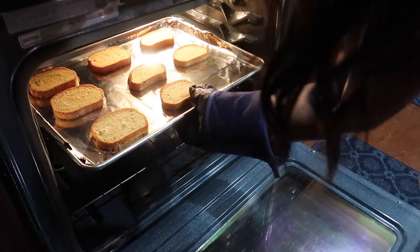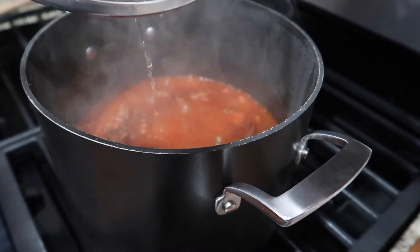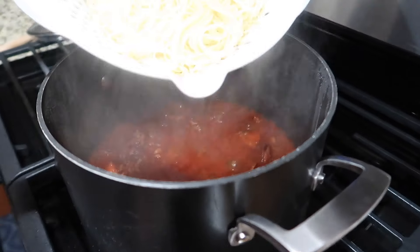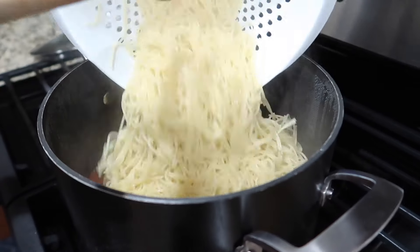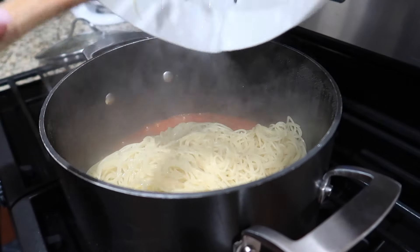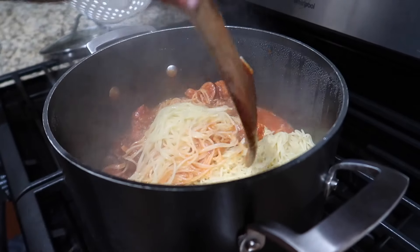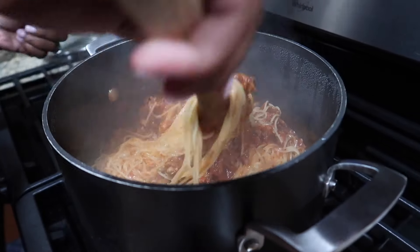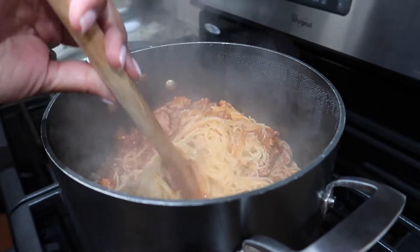It's already done, you guys — look how fast that was! So we're going to go ahead and take that out. Now it is time to add our noodles to our pot and we're almost at the finish line. Some people prefer to add their noodles to the sauce and some people prefer to put noodles on the plate and then add sauce on top — however is best for you, do that. I'm going to mix the noodles directly into the sauce, because that's how I like to make my spaghetti.